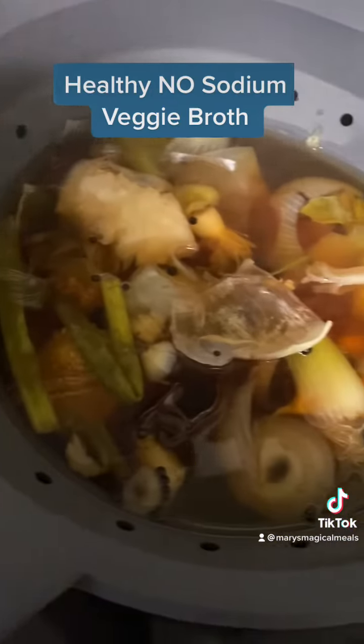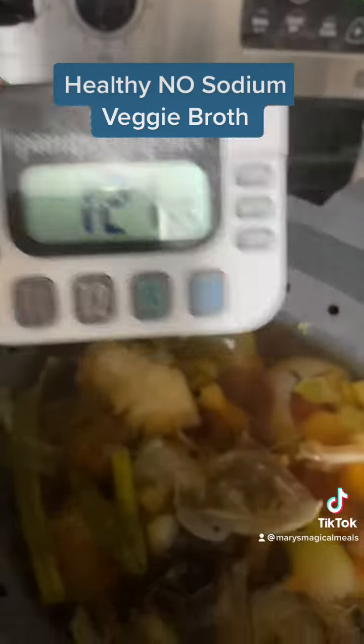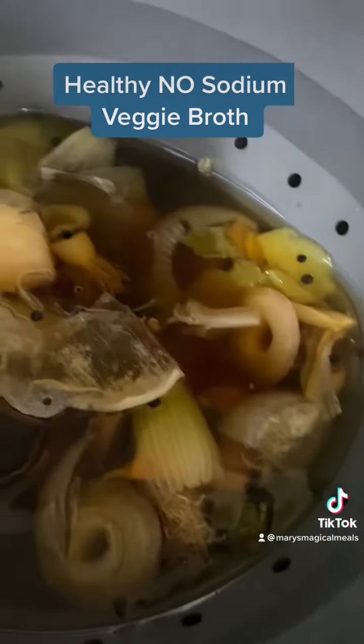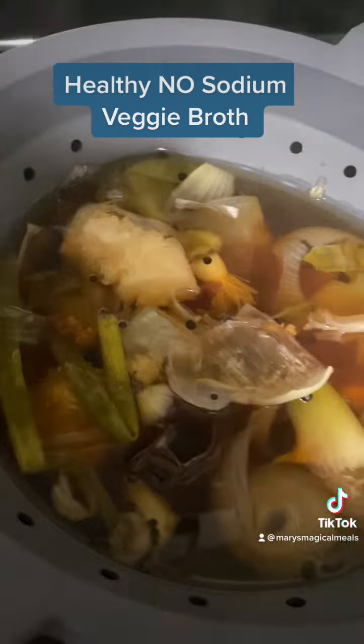I've had it on medium heat for an hour and 20 minutes — I timed it just to check. Look how brown this broth is. It is looking perfect. I'm going to turn it off and let it sit for another hour.